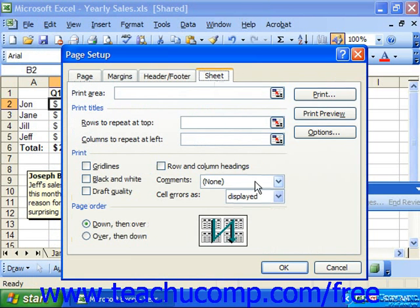Use the Comments drop-down to select how to print cell comments: none, which won't print comments; at the end of the sheet, which prints them at the end of the sheet on a separate piece of paper; or as displayed on screen, which prints them as they're actually being displayed on the sheet. Click OK to set your printing preference.